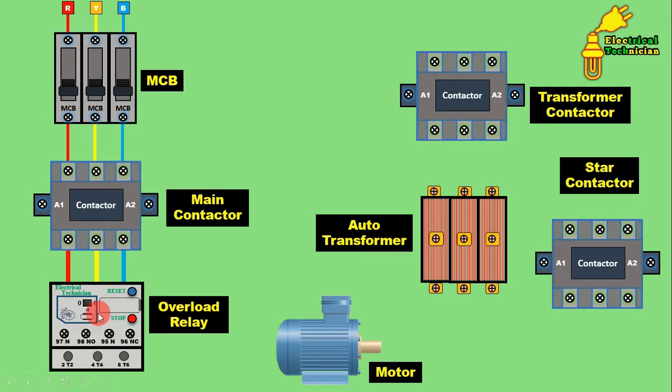If your overload relay does not have direct pin connections, connect through wires to provide incoming power supply to the overload relay. From the outgoing terminals of the overload relay — T2, T4, T6 — connect wires and provide power supply to the motor. Through a cable I provided power supply. The winding of this motor is connected either in star or delta, so power supply is now provided to the motor.